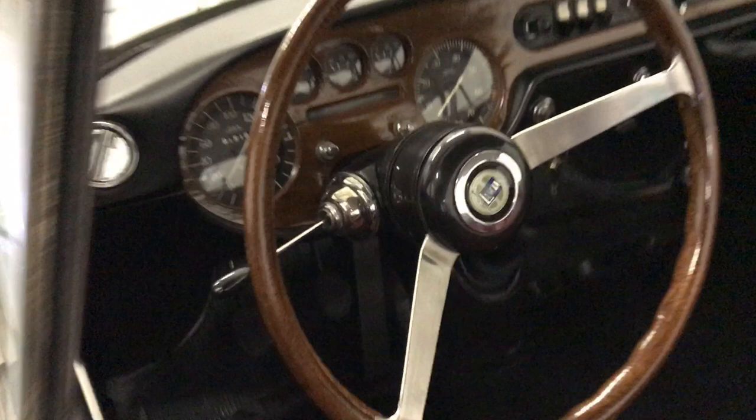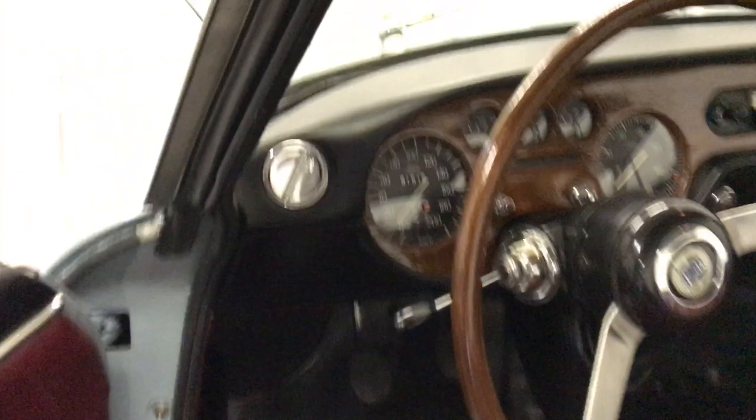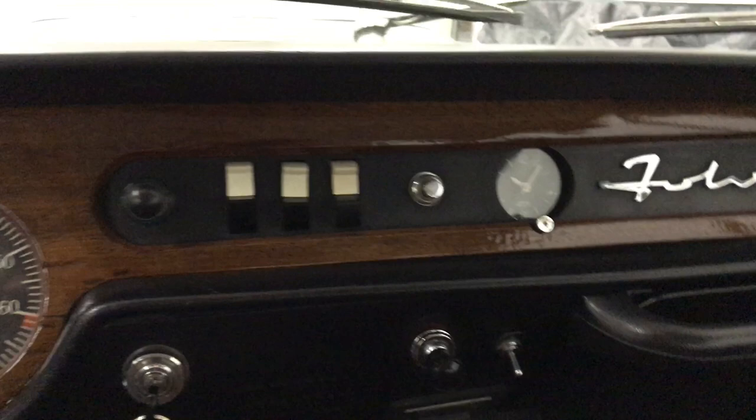Now we'll take a look at the Series 1. It has a different style steering wheel. This one just had your turn indicator stalk there with your headlights being switches. Similar seat style and door cards. You can see the different dash configuration with the vents being these awesome little dials. This is a mahogany wood dash and steering wheel — mahogany veneer on the dashboard. The biggest change you can see is the switches for the HVAC.